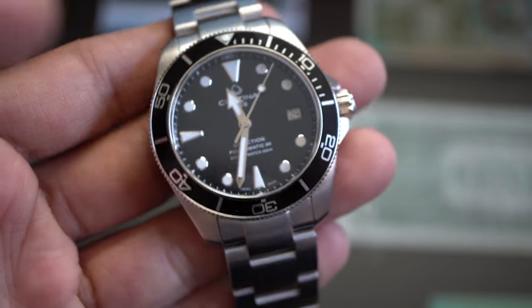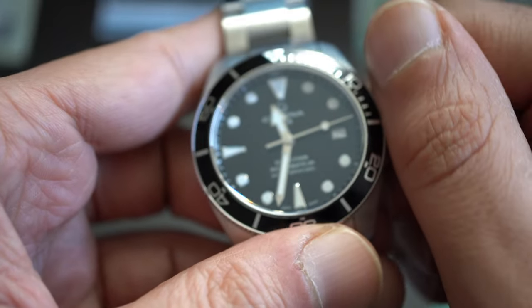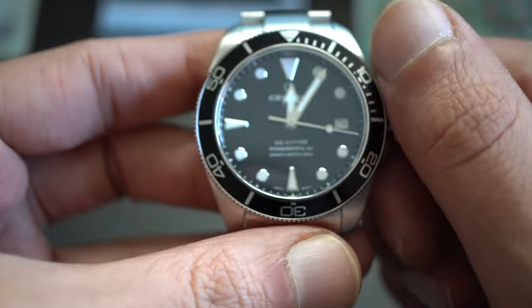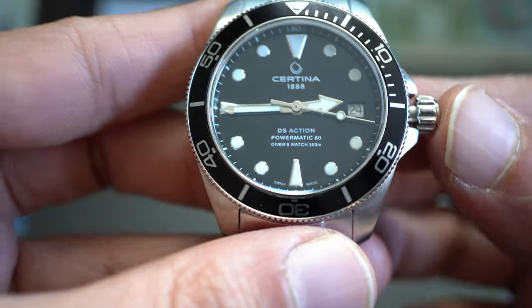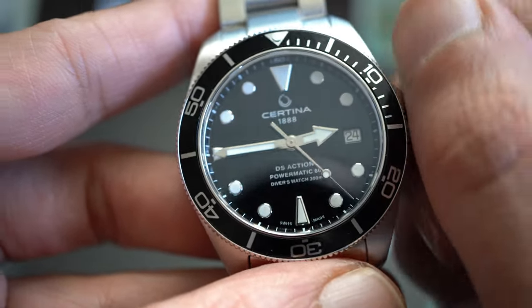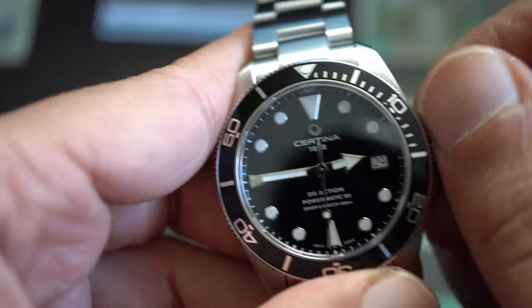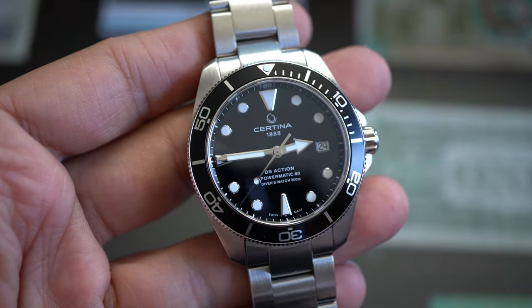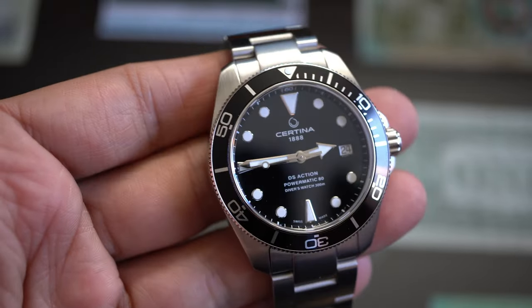Even if you don't send it back to Certina, you can have it serviced anywhere because the ETA movement is widely known. The crown is really easy to operate — a real pleasure. The smoothness of the crown is incredible, and the hand-winding system is really satisfying on this movement. Silky smooth to operate.